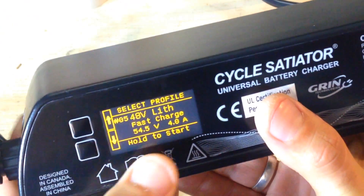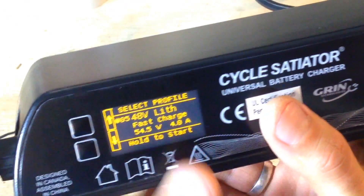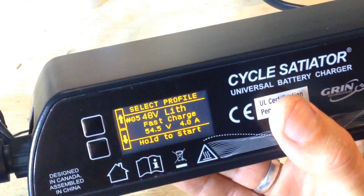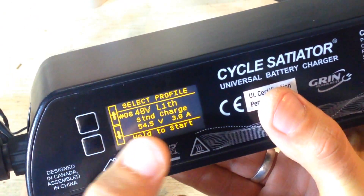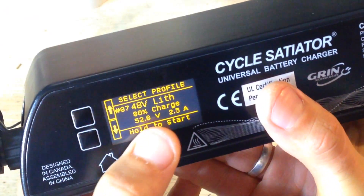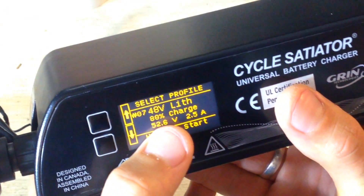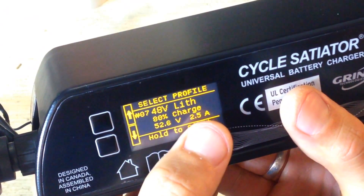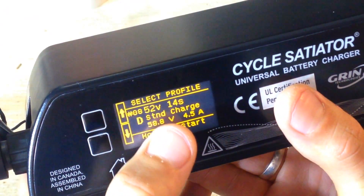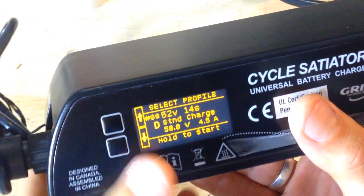Then there's a 40V lithium battery — fast charge, for most dolphin batteries and frame-mount batteries, which have a very small BMS. Next is a standard charge at 3 amps and 54.5V. Then an 80% charge to increase battery life — 52.6V at 2.5 amps, very gentle. And then there are 52V 14S batteries, which are normally more powerful performance batteries.